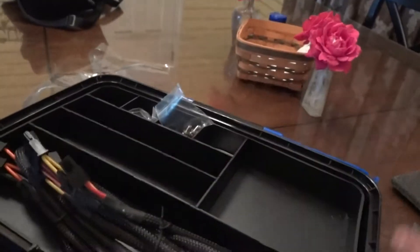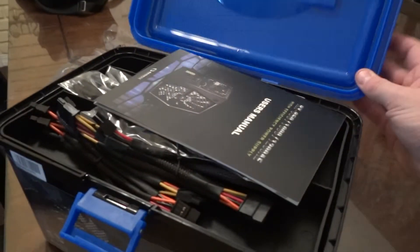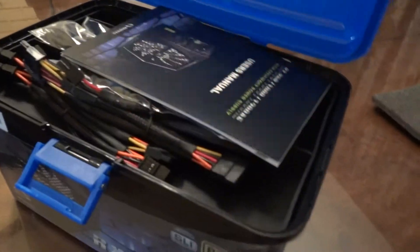I feel like this power supply would probably be pretty good for me to get. I'm overall happy that I got it because I need to move forward with my PC build, and this is the thing that's going to power it — so it's one of the most important parts, besides the motherboard and the CPU really.